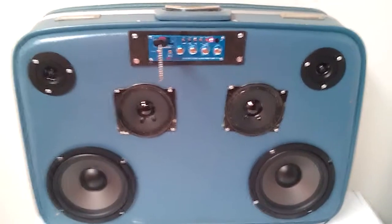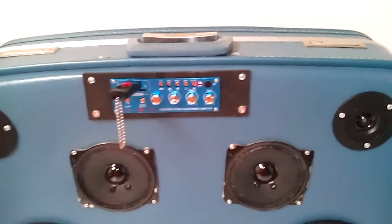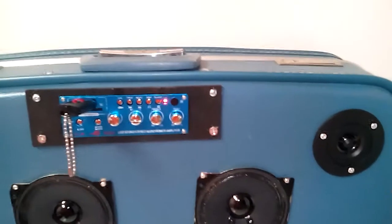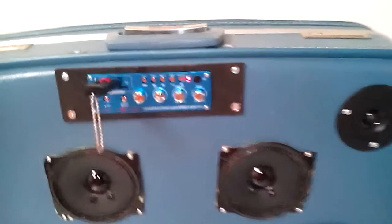This is a vintage boom box I made for about 100 bucks. It has a Chinese amp, USB, RCA, micro SD, and RCA jacks, an MP3 plug.